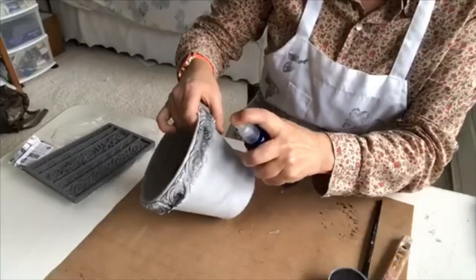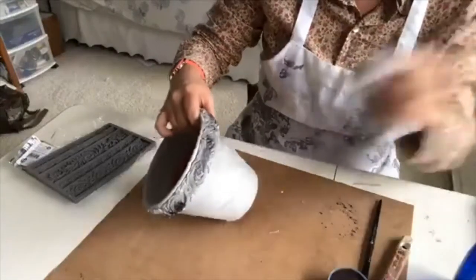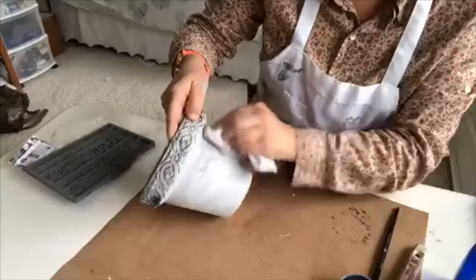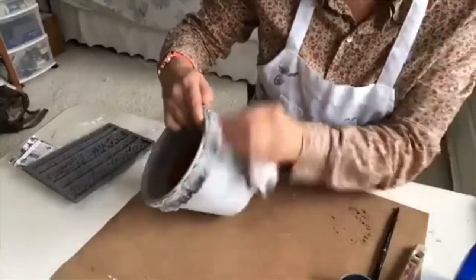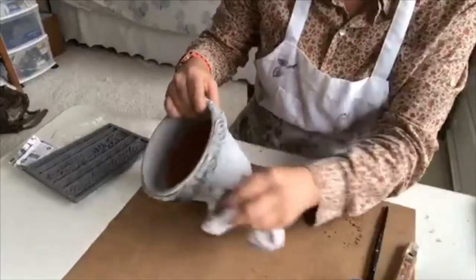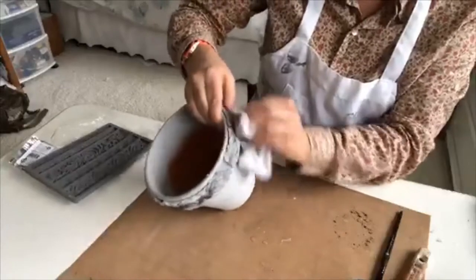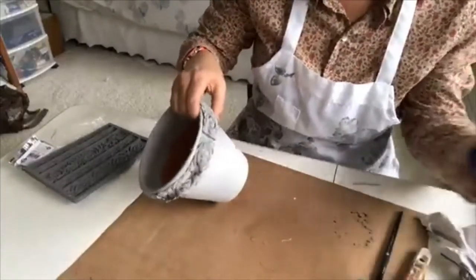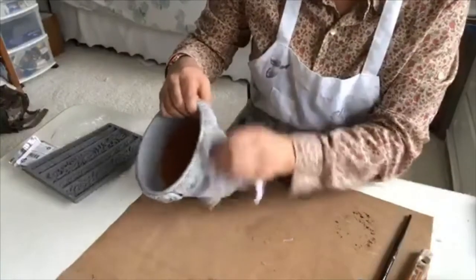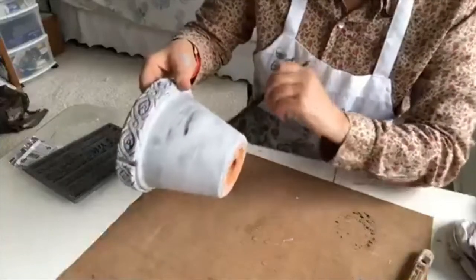Then just spritz it with some water and rub it back with a cloth. It doesn't matter if you get some of that black on the pot itself — it looks like aging, you're aging it. When you wipe it back, you'll see some of the white of the clay too, so you're seeing like three different colors.